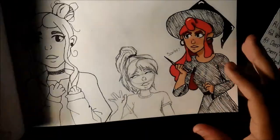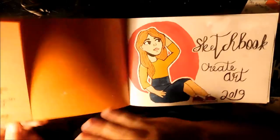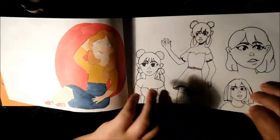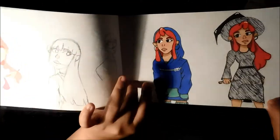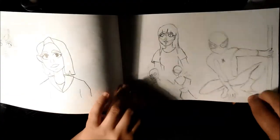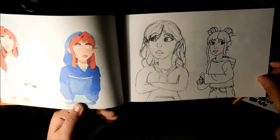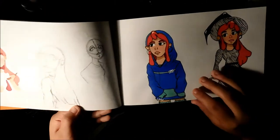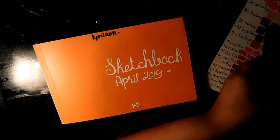I have a lot of drawings in these sketchbooks. I started this one in April 2019. Like I said, the colors aren't splotching on this one at all — look at that, not splotchy. That's why I don't understand why the Moleskine does what it does.